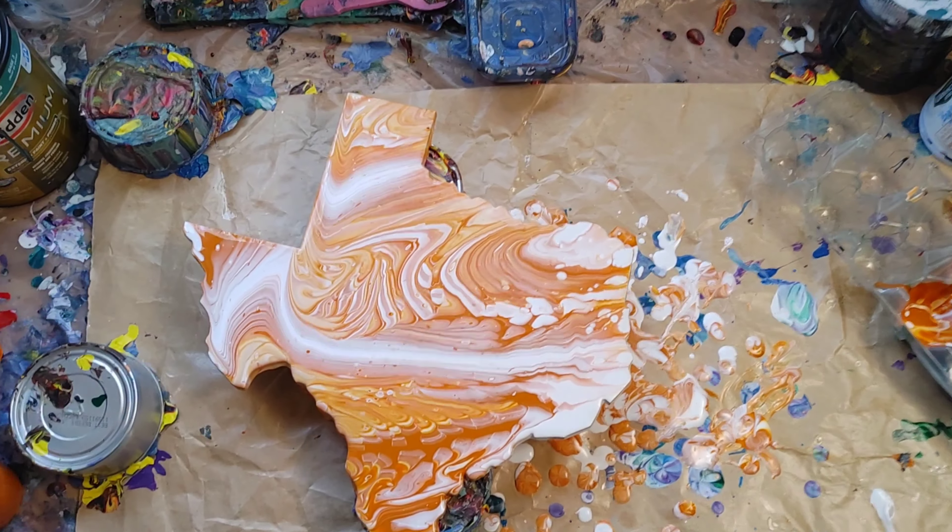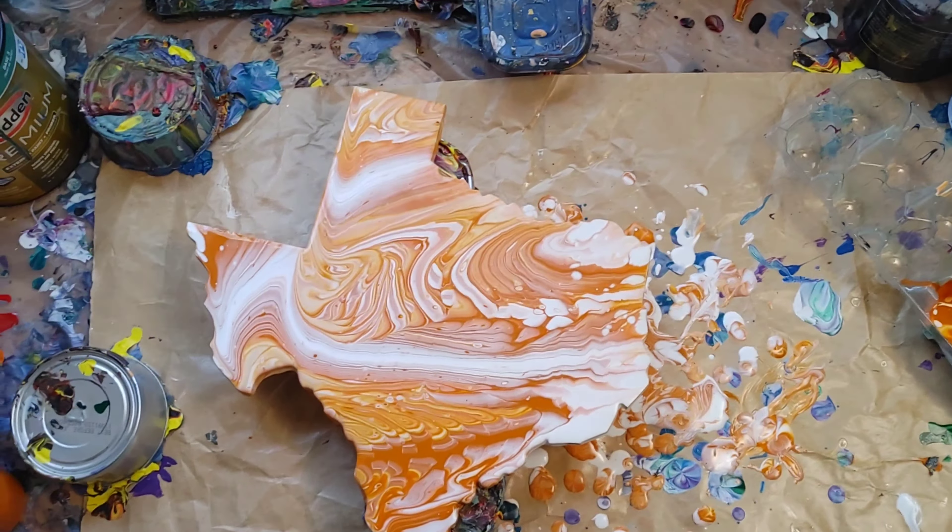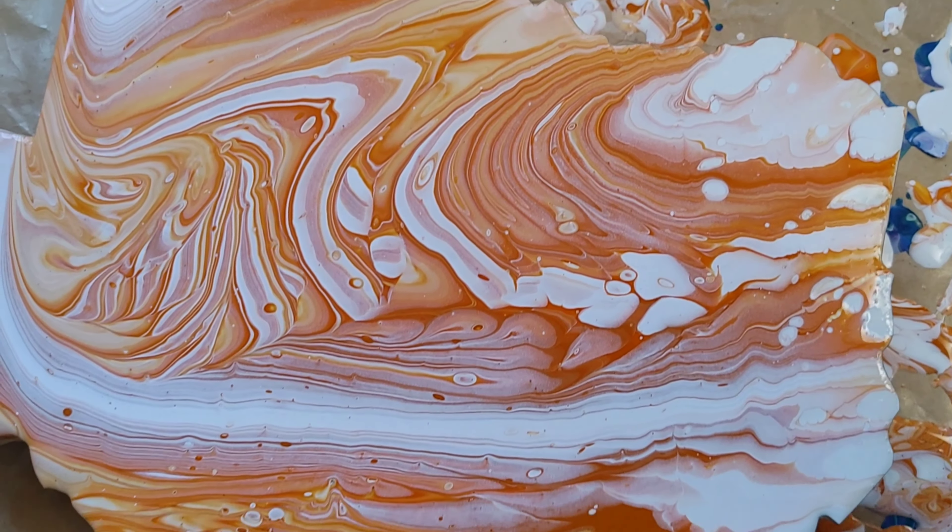Thank you so much for watching Floaty Creations. Hope you enjoyed this video. Please feel free to subscribe, get notifications, get in touch with me. This is a commission, so it's not for sale. Hope you have a fan-tabulous day.